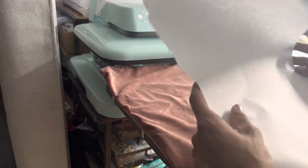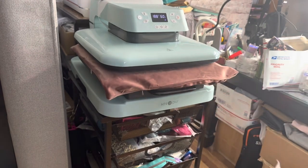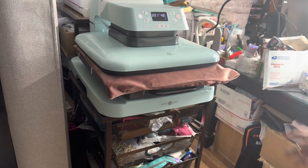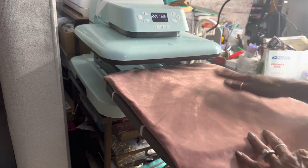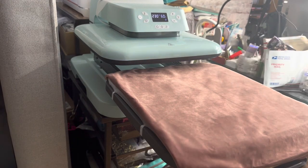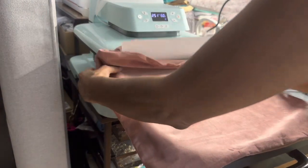I have my butcher paper and right now I want to press this really quick so it can be all ironed out flat. Okay, it is pressed — very good. Now you want to add your butcher paper inside. I'm going to press it this way so I know I'm going to get everything covered.